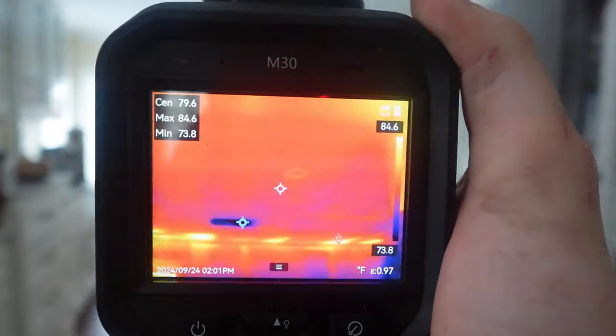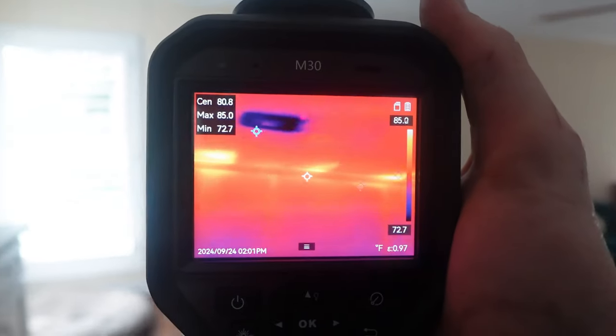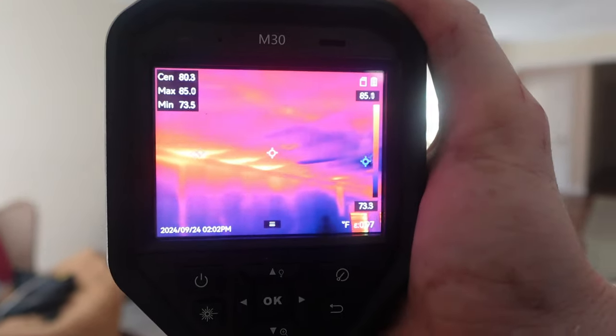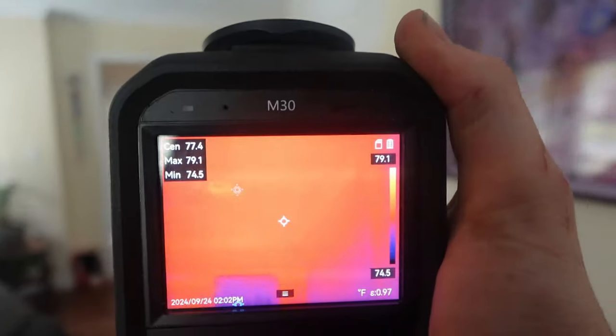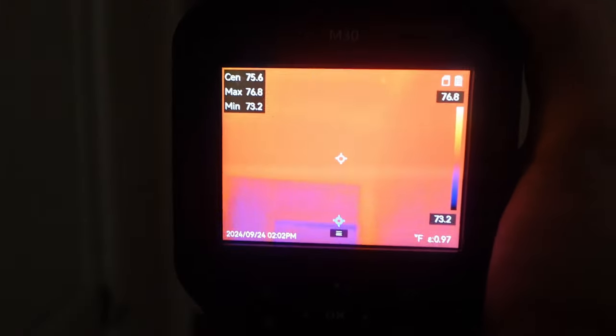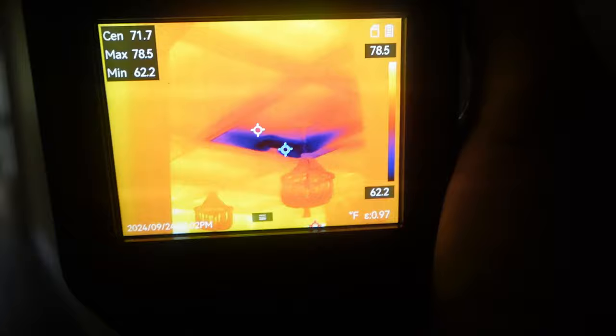Earlier in the video I showed you what an uninsulated attic looks like — this is what an insulated attic looks like. These red marks in the corner are where we installed the baffles to allow the attic to breathe, so you don't want insulation there. You want air coming in from the outside through the soffit vent, heading up to the ridge, creating a consistent temperature all the way across. We're getting no real anomalies in the infrared camera, looking good. The last step is obviously to insulate the attic door, but you can see how clean this looks, with good airflow out of the register.